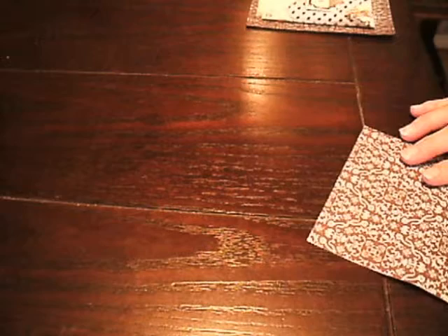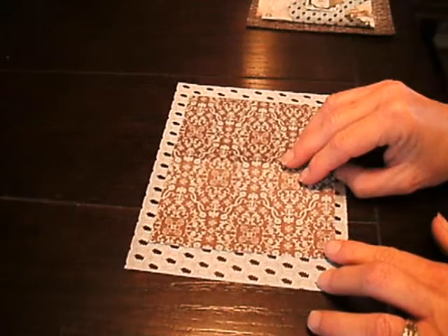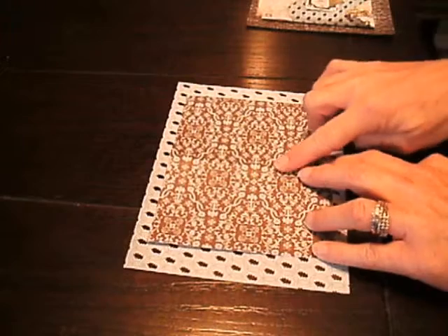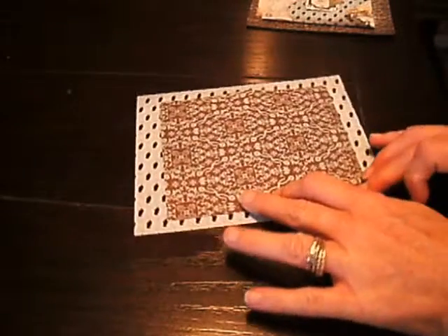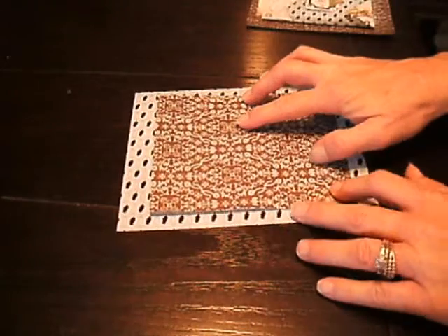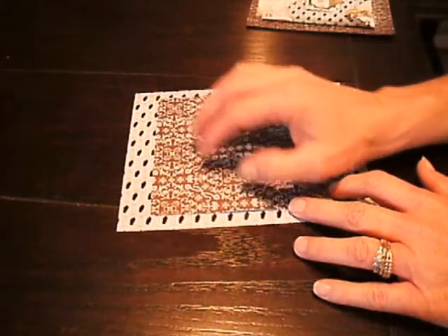The next thing you're going to need is to take another square that's going to look like it's framed up inside of there. When you take your next cut of the next square, you're going to want to leave your frame edge around the side of this paper. You can see here that it has a framing edge to it. You can leave that border edge or that frame edge any size that you'd like.